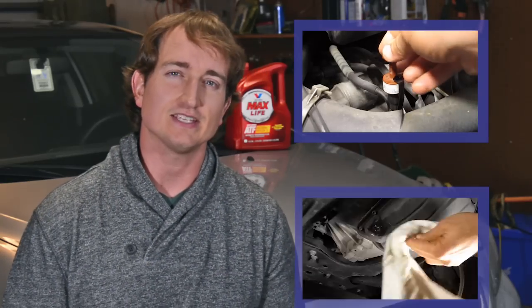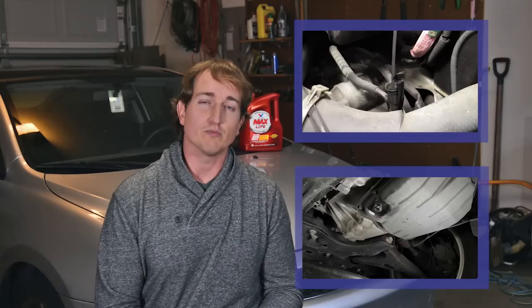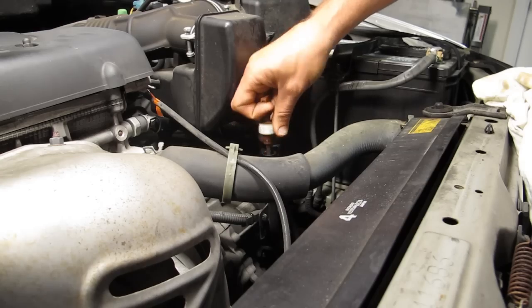Basically the car has a transmission fluid dipstick and it has a transmission fluid reservoir with a drain plug, much like an oil pan, oil dipstick, and oil drain plug. What I did here is I first removed the dipstick.